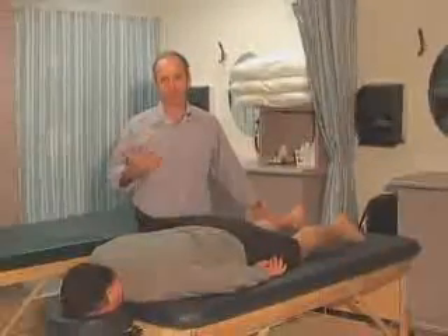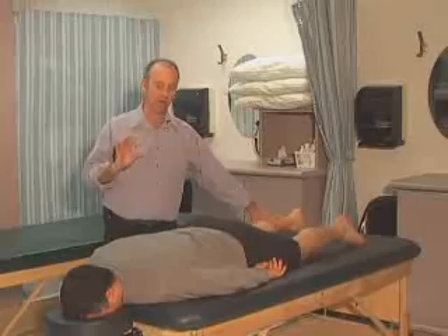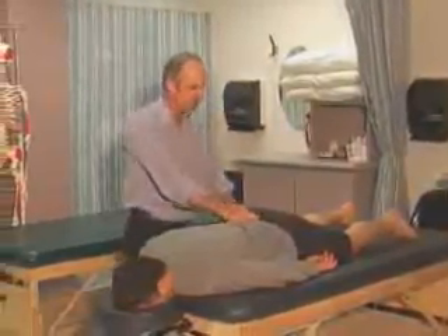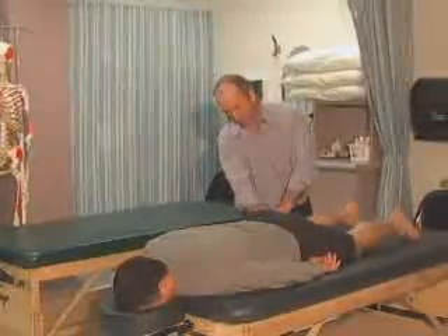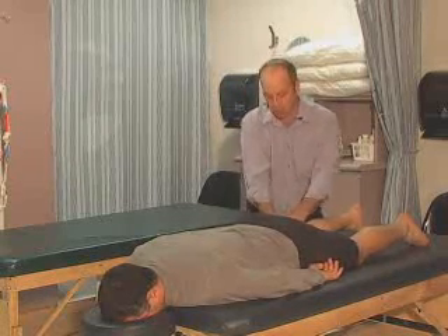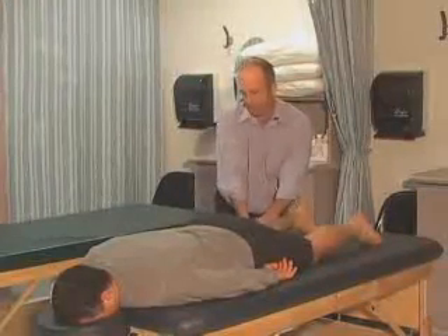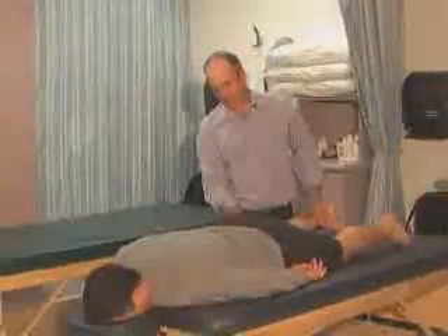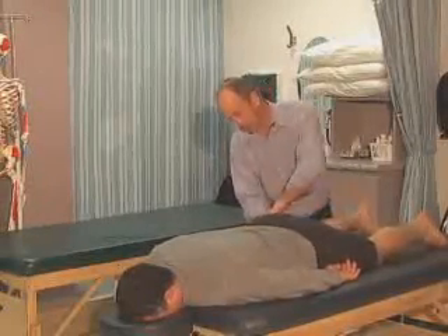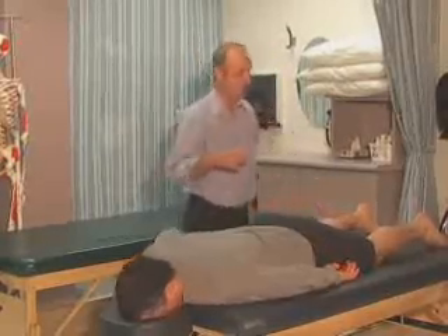Now I can do palpation from this prone position and also joint mobs. Palpating this region — the glutes, the lateral rotators — looking for any myofascial trigger point referral patterns, contractures, tender and irritated areas. Also testing the hamstrings for the same type of muscle lesions: irritation, hypertonicity, tension, tenderness, and tissue tone. You can also palpate the tensor fasciae latae and iliotibial band from this position. After getting a good sense of the tissue, I'll have Fatty turn over.